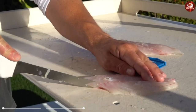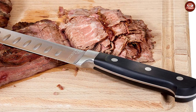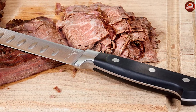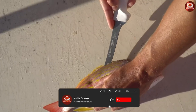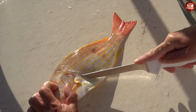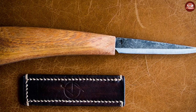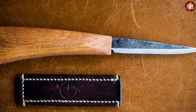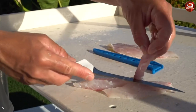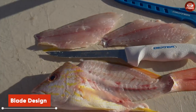Fillet knives are designed to be more flexible — their blade is supposed to give a little, allowing it to easily cut through fish and separate it from skin. This flexibility allows for more precise cuts required for more delicate meats. Meanwhile, boning knives are more rigid, designed for tougher use cutting through connective tissue to separate meat from bones. If you attempted to use a flexible fillet knife for that, you'd find it difficult, and you'd risk the blade snapping because it is not designed for such use.